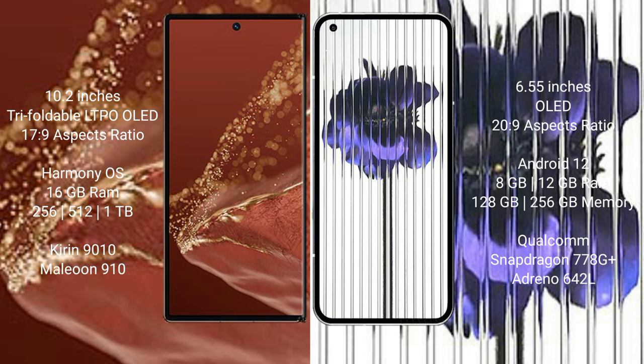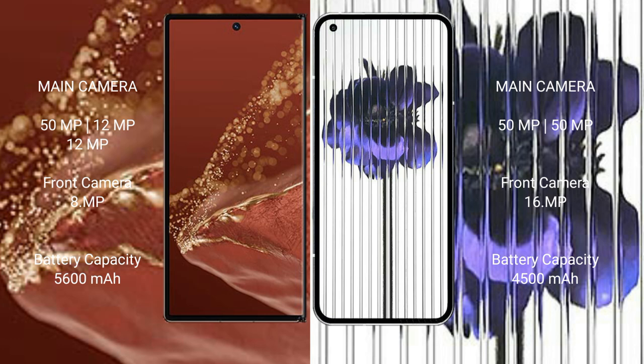Nothing Phone 1 comes with 8GB or 12GB RAM and 128GB or 256GB internal storage, powered by a Qualcomm Snapdragon 778G Plus processor with an Adreno 642L GPU. Huawei Mate X2 Ultimate features a triple rear camera setup: 50MP plus 12MP plus 12MP, with an 8MP front camera.